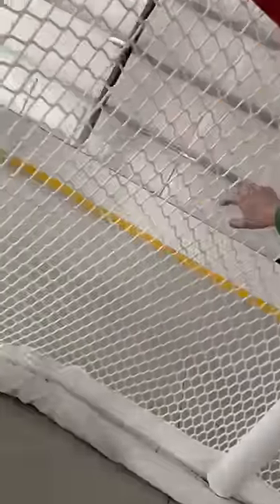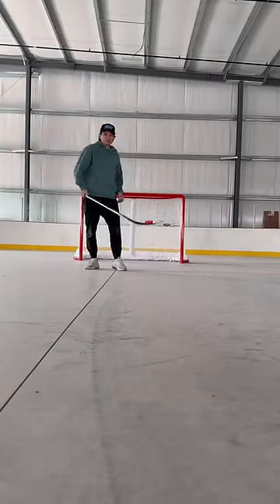Obviously it looks nice but what you have to see is the pop of the puck off this netting. Also I'll do a big update soon, but as you can see the boards and glass are now going up at Heatwave Arena. First shot ever on the new net — let's get it.